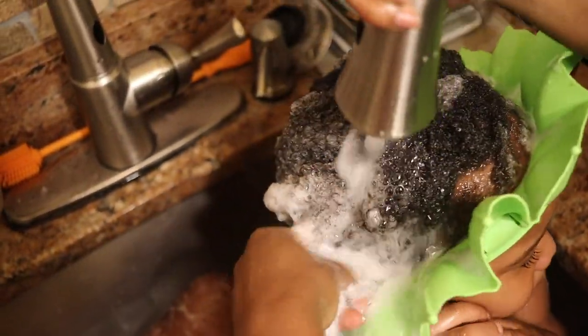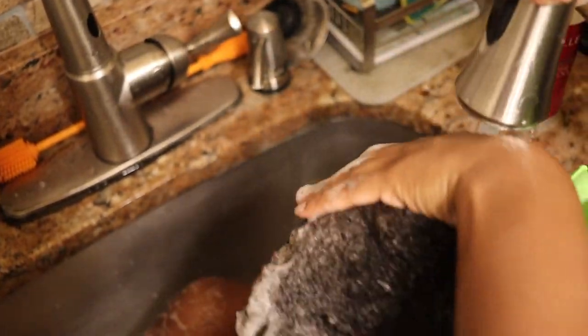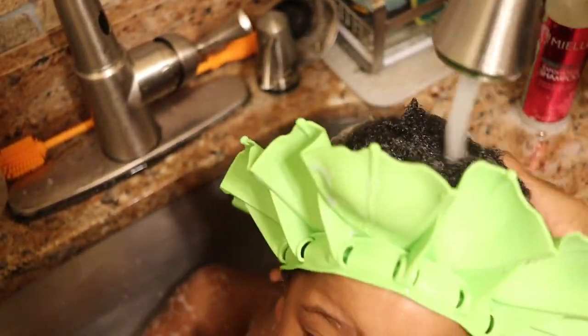He used to have hair falling out on his sheets and I really was like, is it dryness? Like, what's causing this?